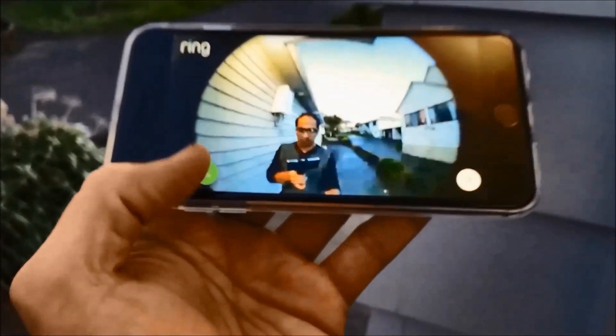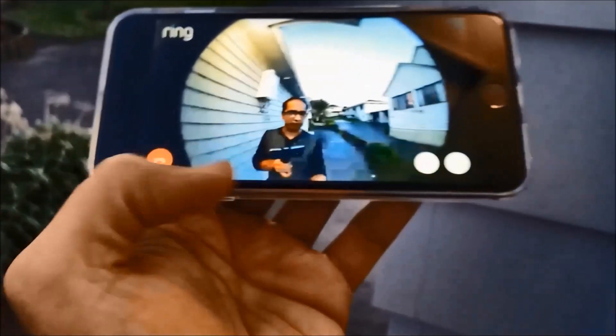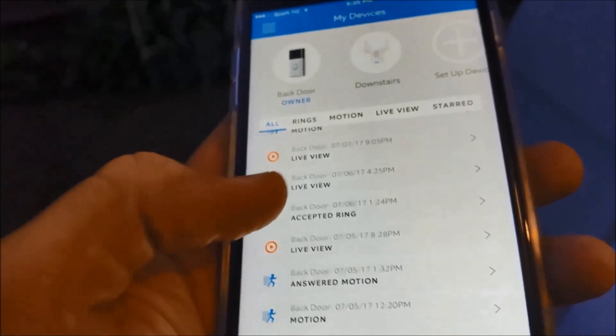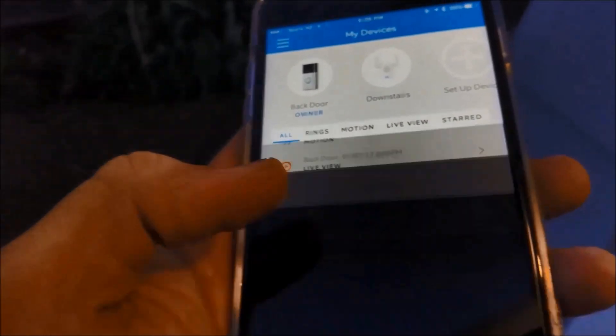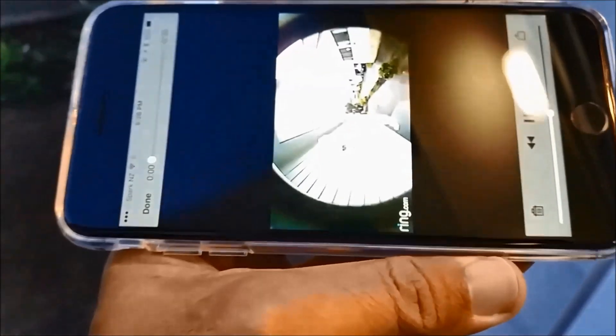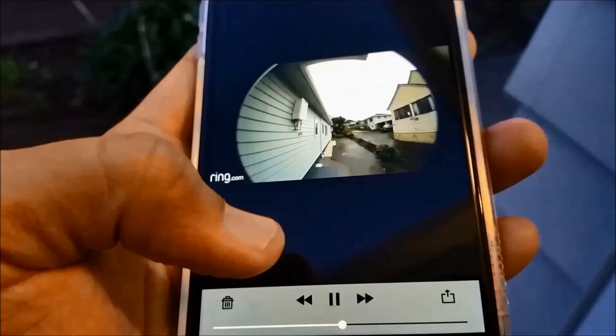You can talk to visitors by accepting the call on your phone. Looking at all the motions that have been triggered in the live view, you can see the rings and accepted alerts are all there. You can always go back in the app and see those recordings because they are stored on the cloud.